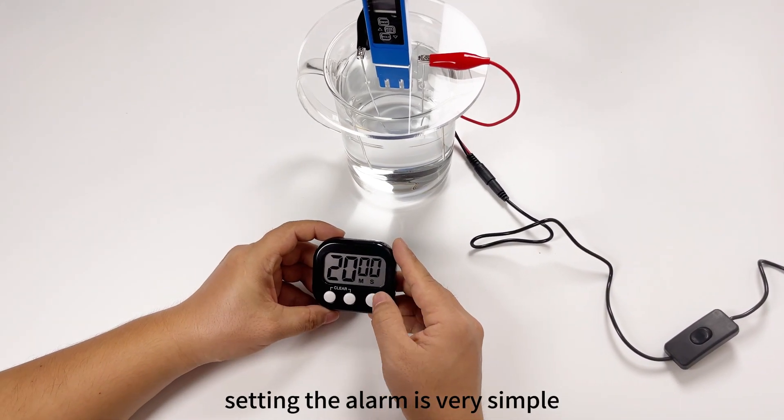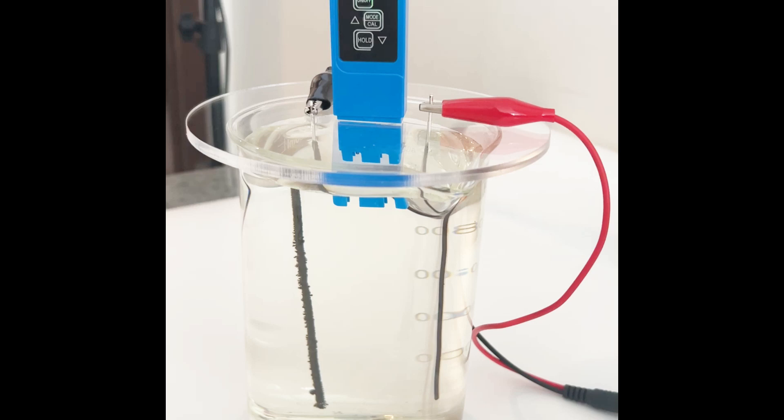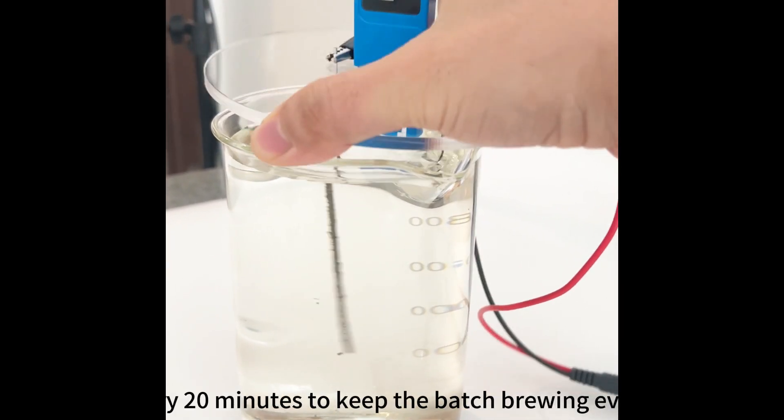To help it along, use the included alarm clock — setting the alarm is very simple. You may lift the lid and swirl the wires around a bit every 20 minutes to keep the batch brewing evenly.